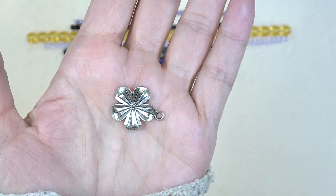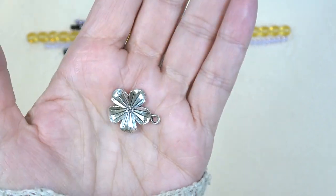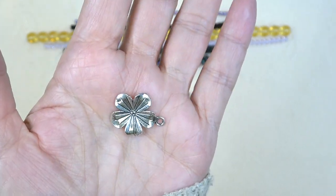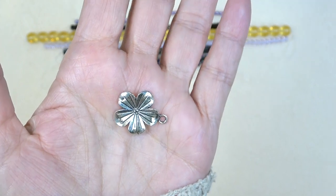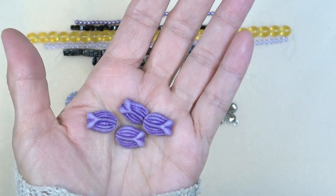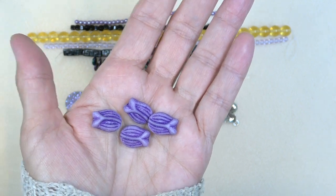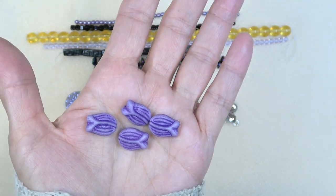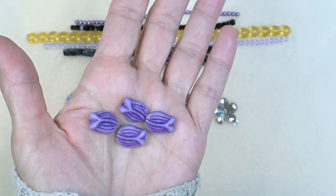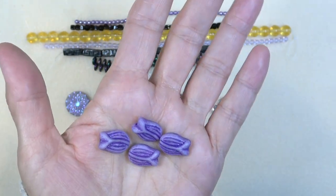Next we have this 20-millimeter pewter flower, antique silver plate, one piece — very pretty. I love using these metal charms, all kinds of charms in summer jewelry. Next up, 6-by-12-millimeter Czech glass tulip, matte crystal with purple wash, four pieces. Isn't that beautiful? Look at the color on that. We've got a bunch of these in different sizes — it might be cool to make one big necklace in all different sizes. That's really very, very pretty, look at that purple.